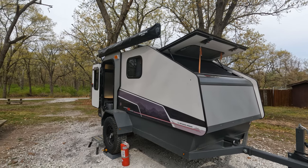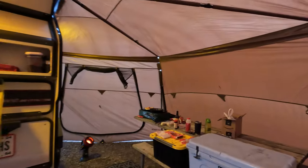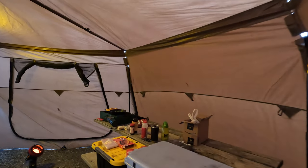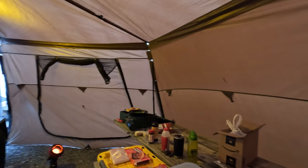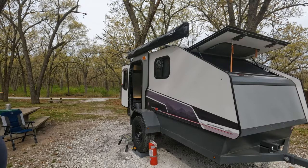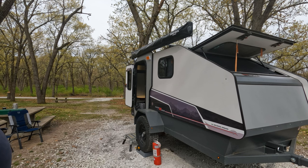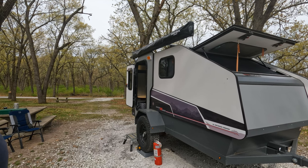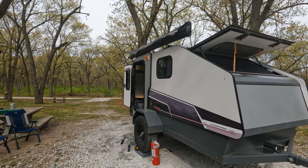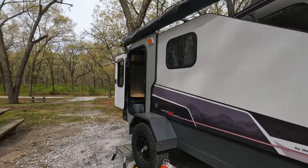The 270 awning with sides has been a game-changer, especially since we do winter camping. I don't want to say it's a lifesaver, but it has definitely made the difference between an absolutely miserable camping experience and one that was at least tolerable.